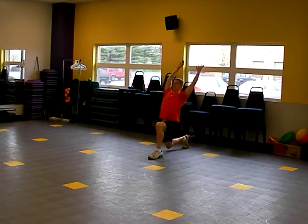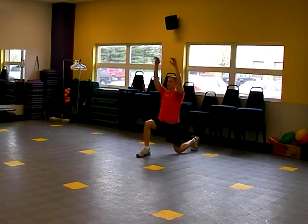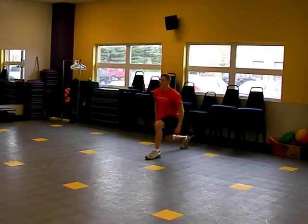So you're going to step back, reach back, step back, reach back. And that is Body Complex Speed.